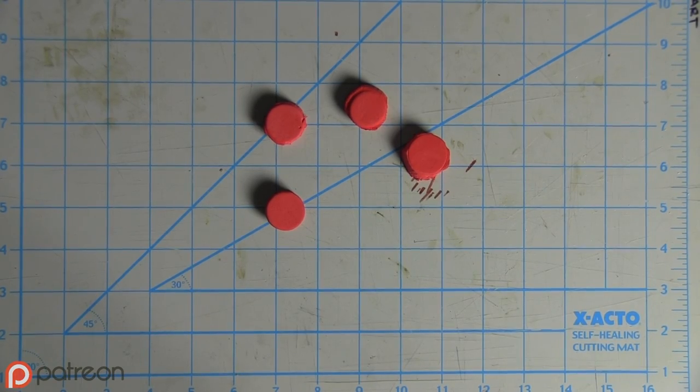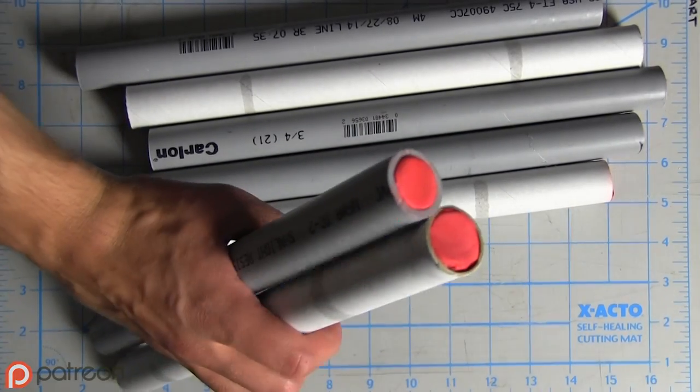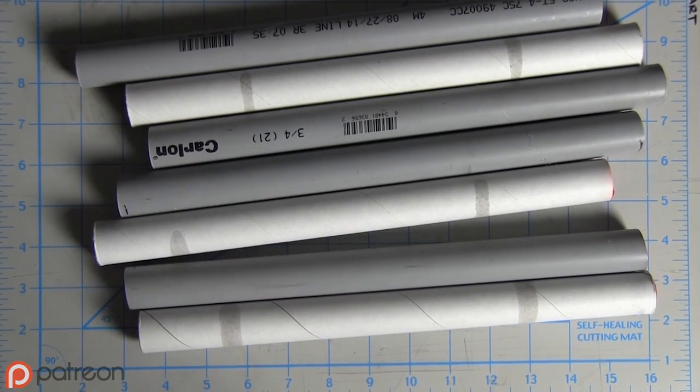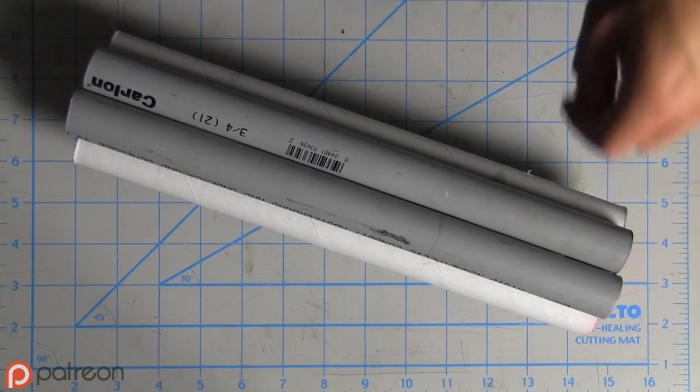How the hell am I supposed to transport this? Then I made 14 end caps out of EVA foam and glued them into the ends of the tubes. You don't actually need this particular material — it's just something that I can easily cut and shape. I glued the pipes together to make a bundle.